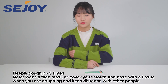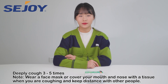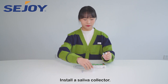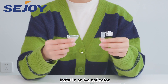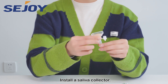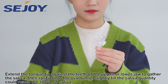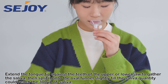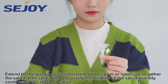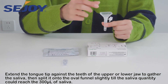Deeply cough three to five times. Install a saliva collector. Extend the tongue tip against the teeth of the upper or lower jaw to gather saliva, then spit it onto the oval funnel until the saliva quantity reaches the 300 milliliter mark.